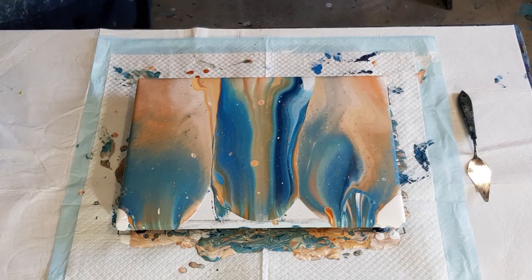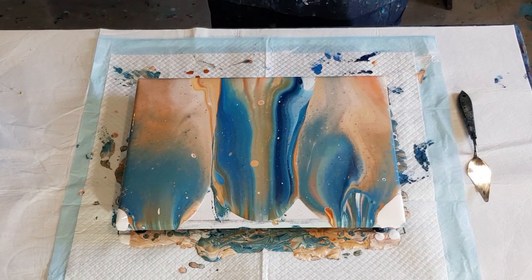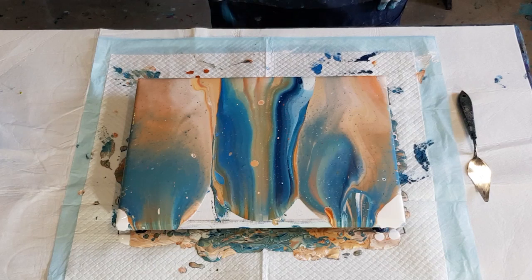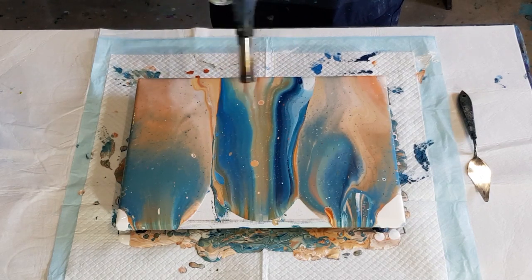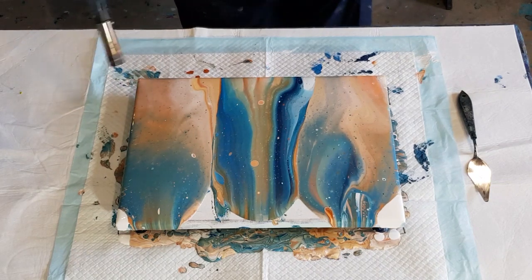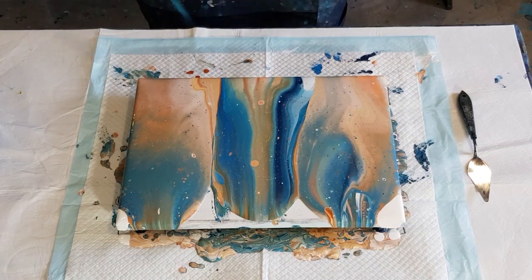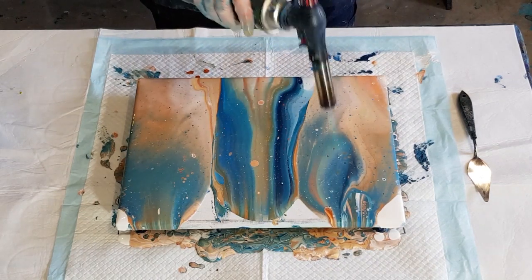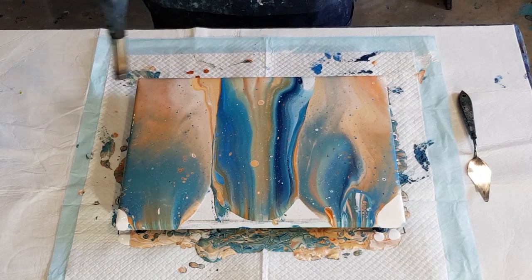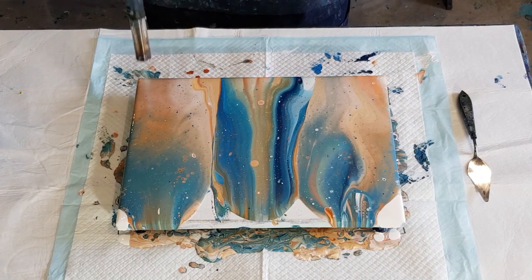Where's my torch? This one's nearly empty but I want to use it up so I can put a fresh can on for my workshop tomorrow — a beginner's workshop, we're doing a swipe and a flip cup. Actually, people might want to do these colors tomorrow — you never know what colors people want to do until they get here, have a look at the wall of paint, and choose.